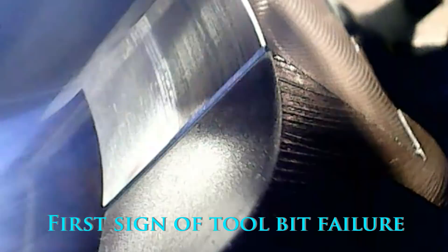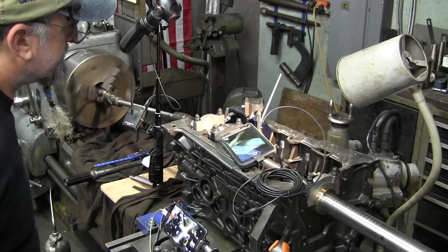Looking real nice - it looks like it's taking about half of that cap thickness that was overhanging. No vibration or anything. Looking down at the bore camera, it looks like we're all the way through right now.